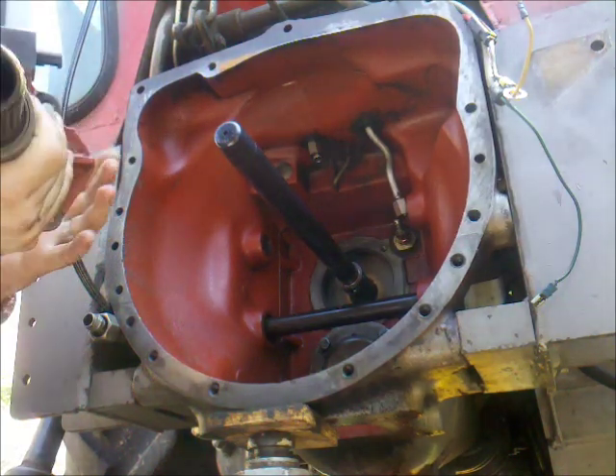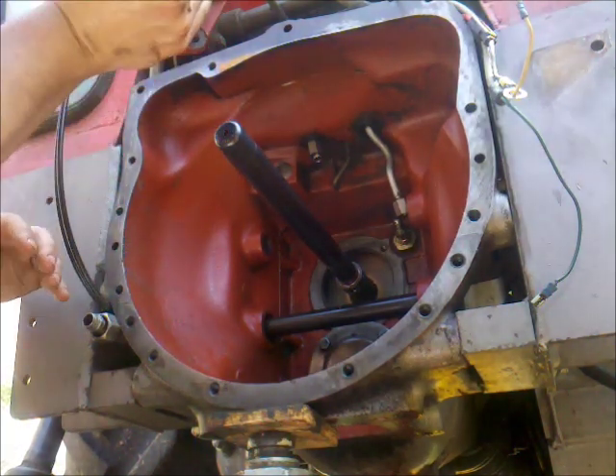This one is lubricated. Let's put it on.